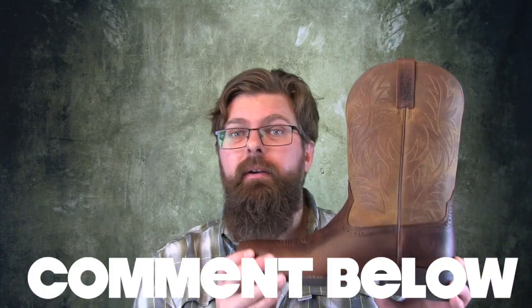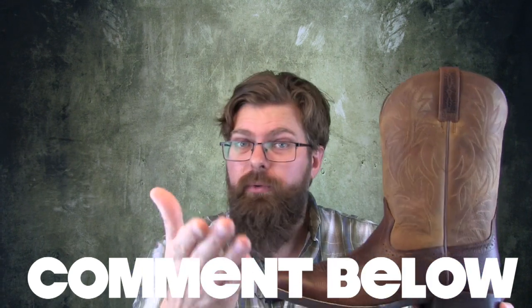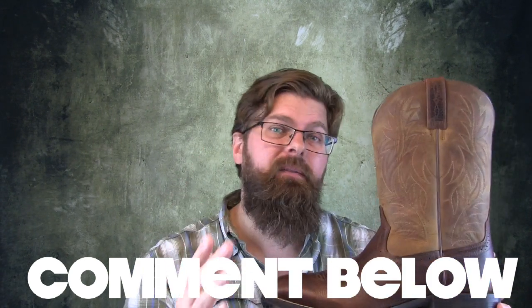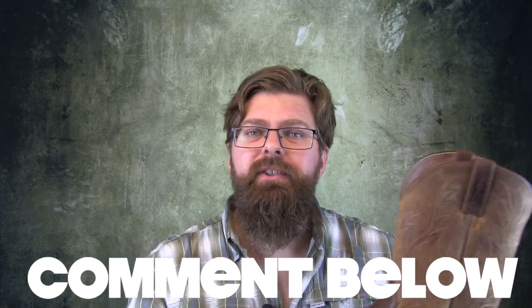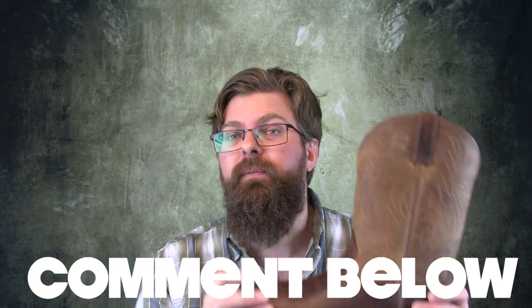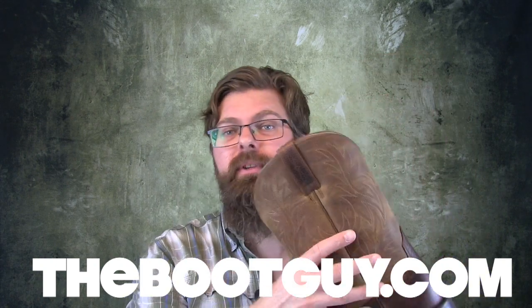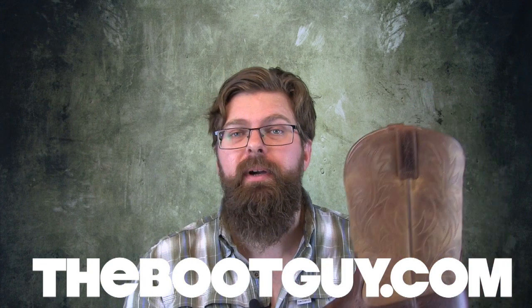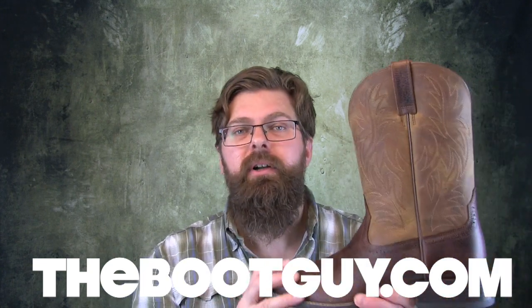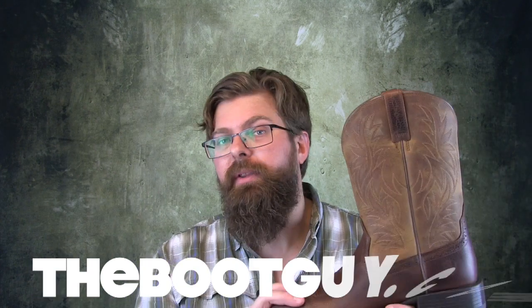If you're currently wearing a pair of Ariat Sport Western boots, or if you have worn Western boots in the past, and you have any advice for guys who are going to buy their first pair, please comment below — just give them a few heads up on things to look for and things that they should feel when they put these boots on for the first time. If you're interested in knowing more about the Sport Western boot — the materials, the actual heights, and the weights of the boot — please swing by thebootguy.com. There I'll have a blog posting titled Ariat Sport Western Boots, and all that information will be there for you.